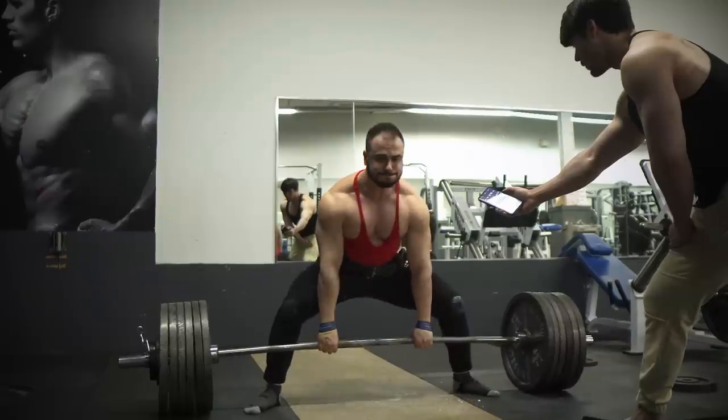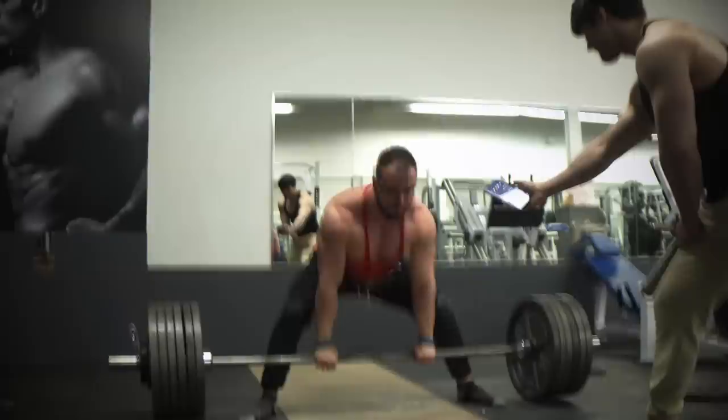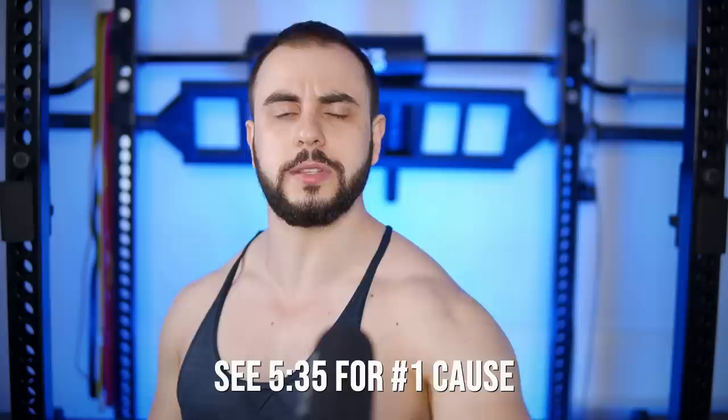In a recent training video with Justin Lee, I sumo deadlifted 600 pounds, which was not only a lifetime PR, but also the goal for the entire year. I've been getting many questions on how my performance exploded, and that's what we're covering today — a full breakdown on the method, starting with what the sumo deadlift requires.